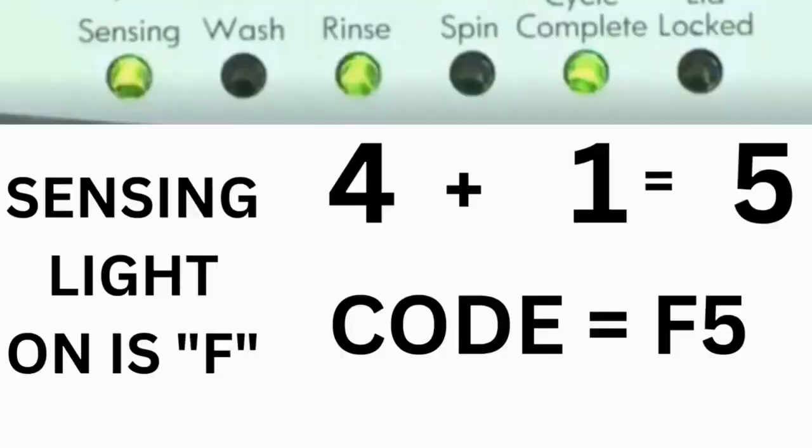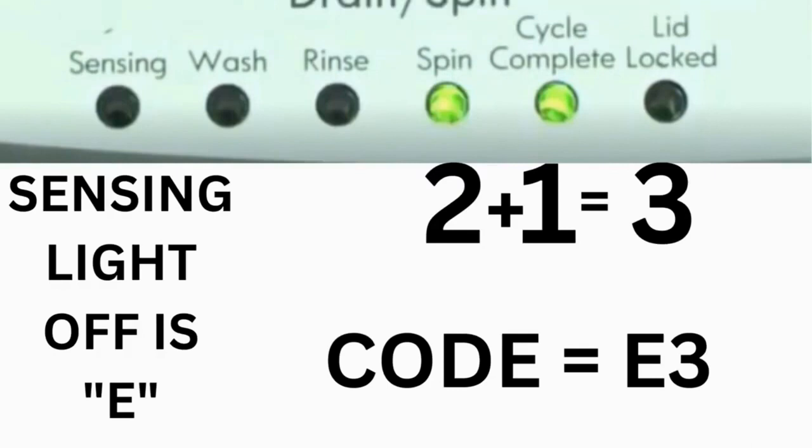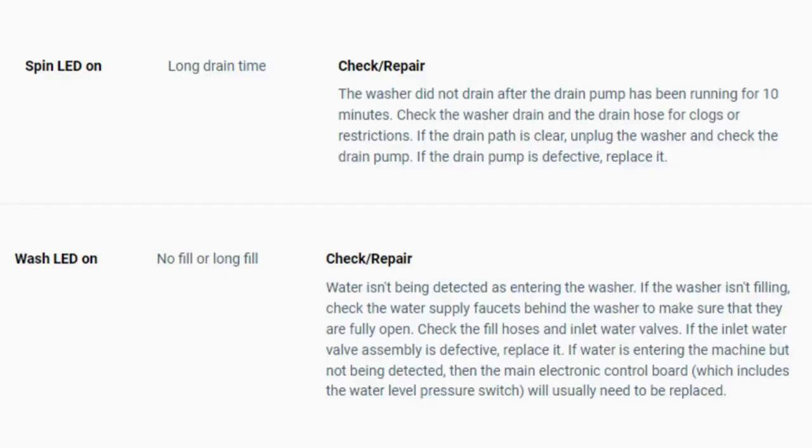For example, for error code F5E3: when the sensing light is on, the rinse and the cycle complete lights are on — adding all three together equals 5 — so the first part of the code is F5. Then, on the other flash of lights, the sensing light is off, but the spin and the cycle complete lights are on; adding them together makes 3, so the second part of the code is E3. That's one code. The same error code flashes repeatedly until you turn the dial 1 click clockwise to show the next error code. Turn the dial again to see if you have any other codes. If there are no more codes, you're done. To exit diagnostic mode, turn the washer off.